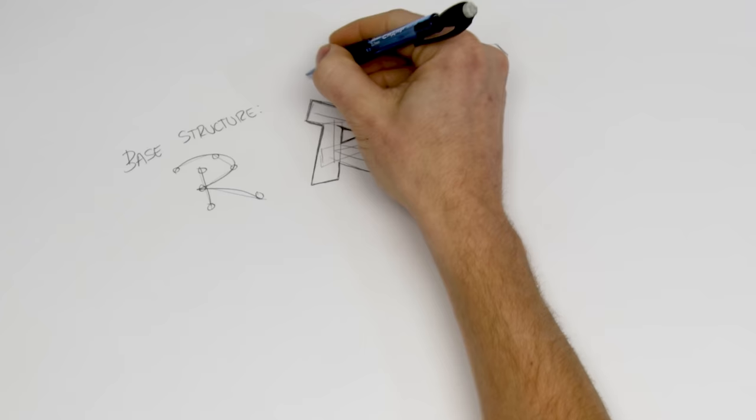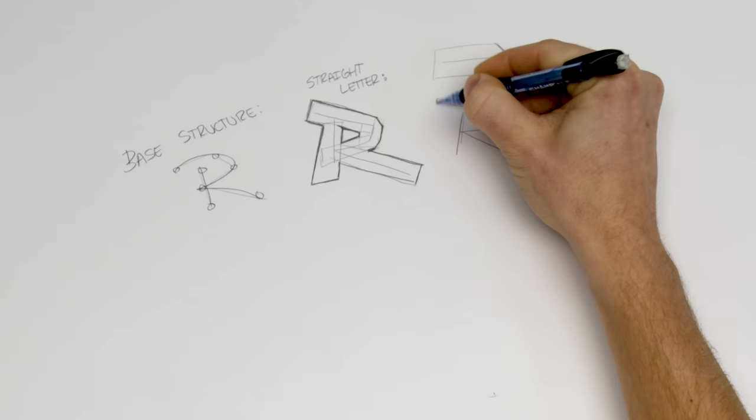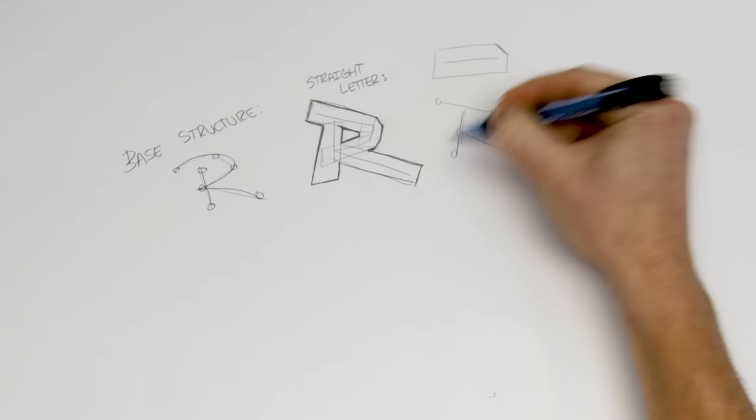This is more or less your straight letter style of an R. The style gets crazy because it has a bunch of details and add-ons, but we want to keep a really similar structure to the center of the letter even as we build it up. What can we do to this base straight letter to really add extra add-ons and flavor to it?